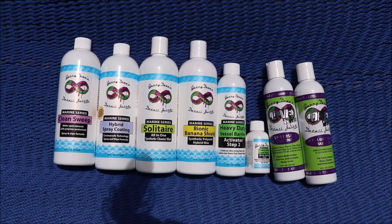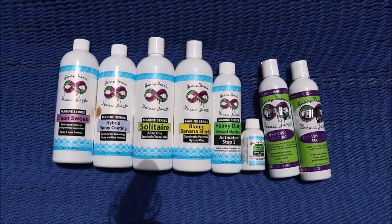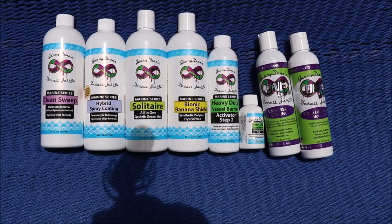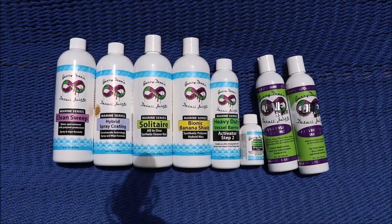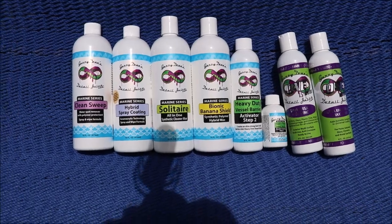813-846-4406 is my cell. If you've got questions for me, give me a call, send me a text message, or check out DetailJuice.com for all the product questions that you have, because the answer might be either on the frequently asked questions list or in a YouTube video that I've posted about them.